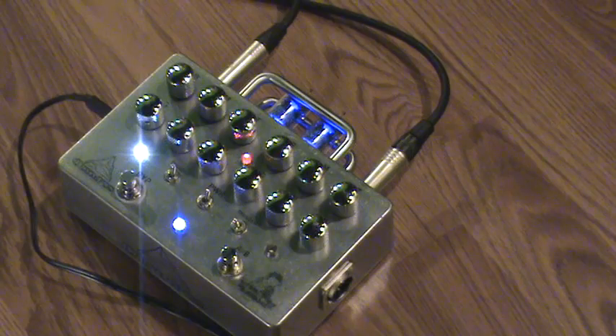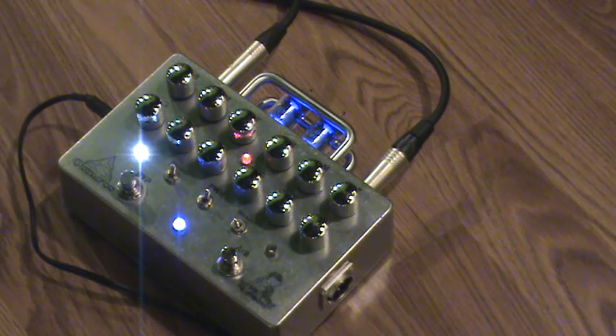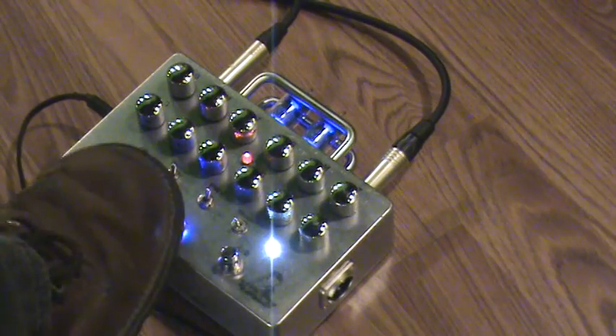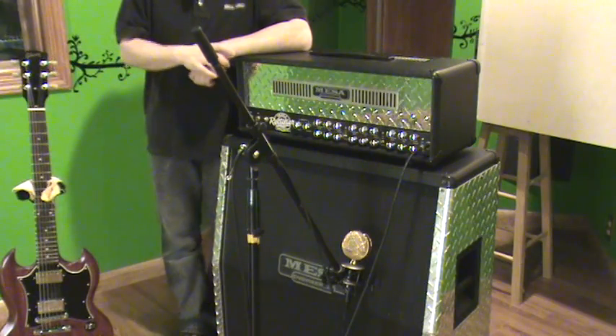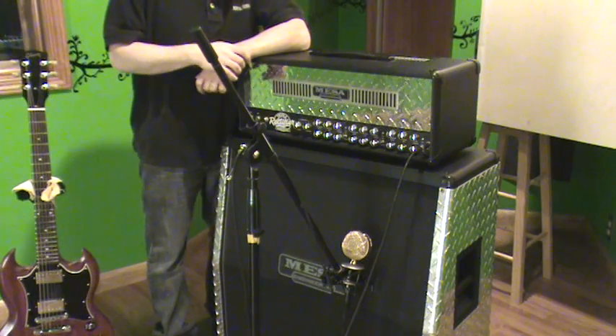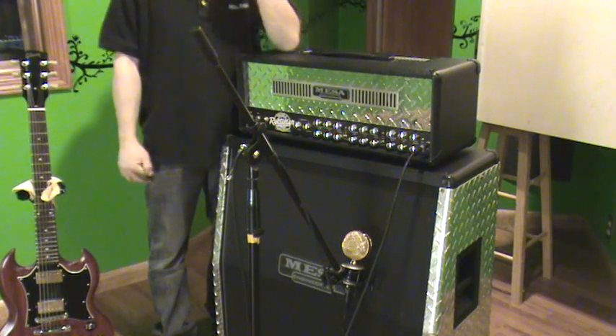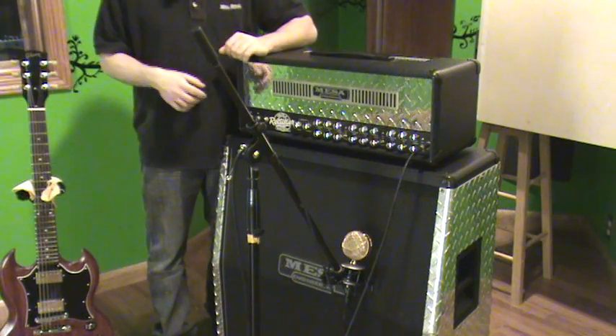We're going to start by recording rhythm guitar through an amazing triple repertoire. This is the distortion that you're hearing. When we bypass this pedal, it's just a clean sound. This is just a prototype Lightning Boy Audio pedal. A 1x12 has a very focused sound — it's really powerful. Whereas a 4x12 almost kind of sits in the background a little bit naturally in the mix.